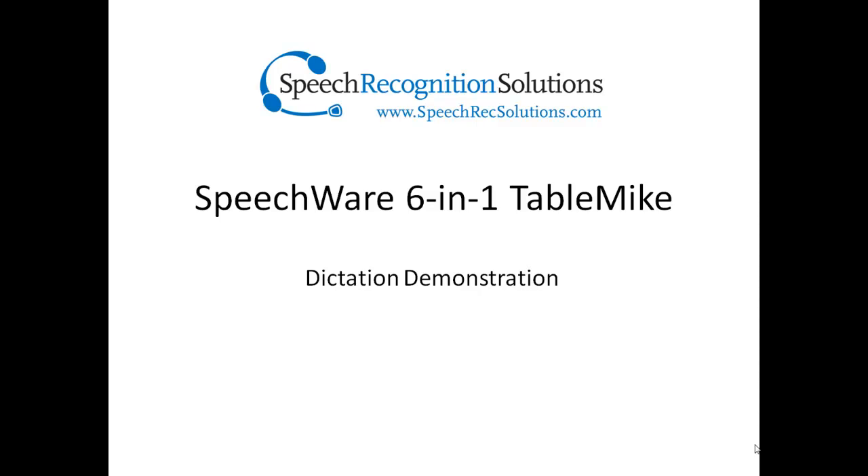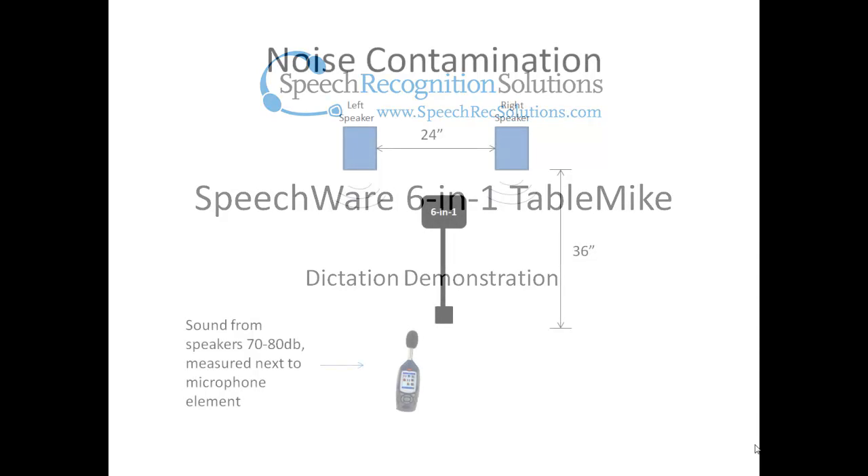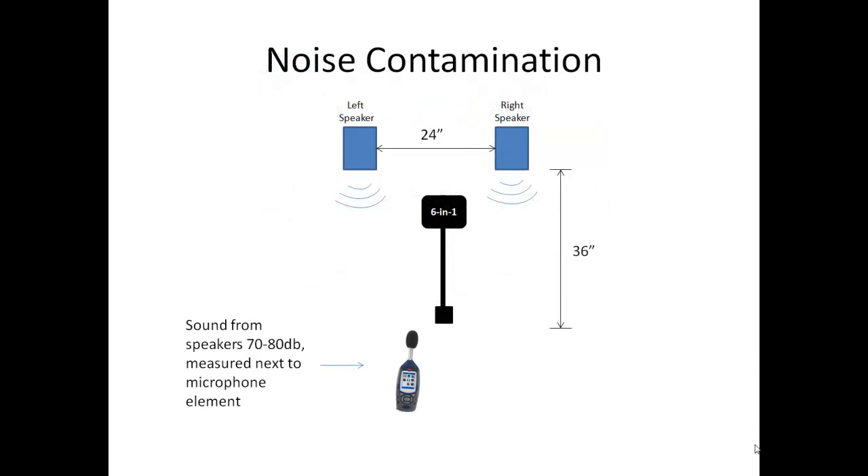Keep in mind that it is use with speech recognition software that this microphone is all about. In the demonstration that follows, I will be dictating both with and without contaminating noise. The noise will be coming from speakers about three feet behind the microphone, turned up to a sound level between 70 and 80 decibels — that is the sound of loud human speech — as measured adjacent to the tip of the microphone boom.